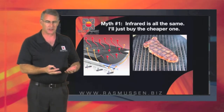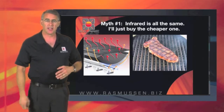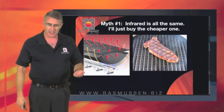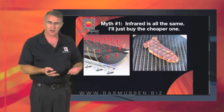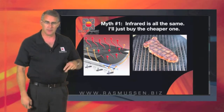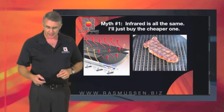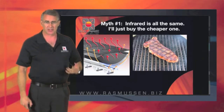But by no means are you getting anywhere close to a Solaire-type infrared intensity. It's really more of a conductive heat, from the heat being trapped underneath and then emanating through the steel of the grilling grids — not as intense. Again, these are systems that are sold in the mass merchants.